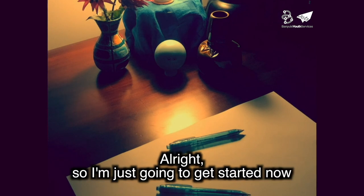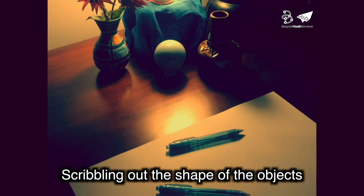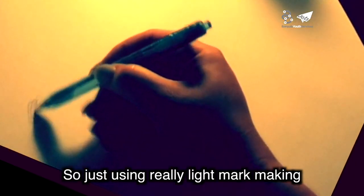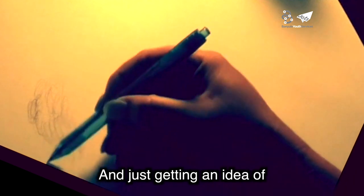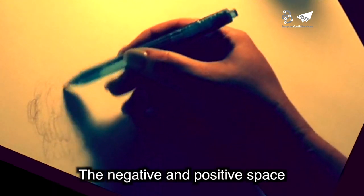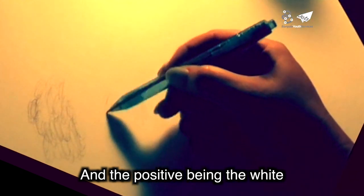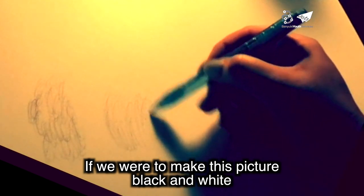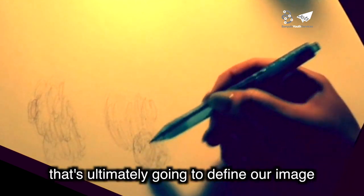I'm just going to get started now. The process begins with just scribbling out the shape of the objects. Using really light mark making, I'm just looking at the image in front of me and getting an idea of the negative and positive space — the negative being the dark space and the positive being the light. If we were to make this picture black and white, which it's ultimately going to be, we need to consider where the shadows and light are, as that's ultimately going to define our image.